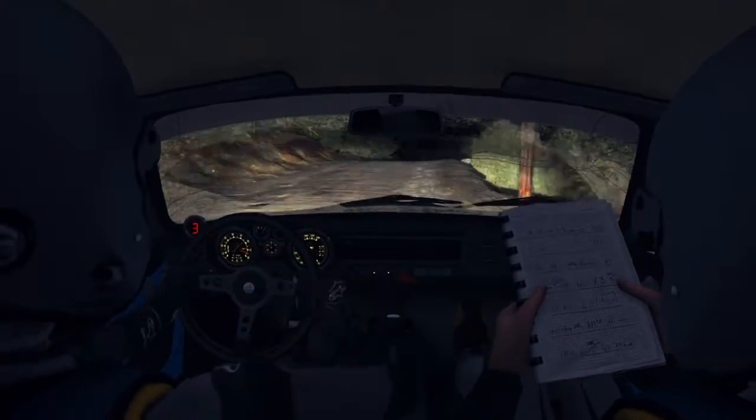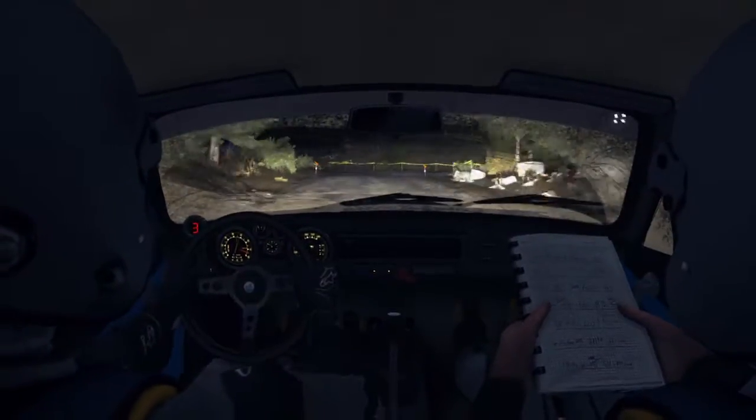Caution, keep right over crest. Turn left 4, long, don't cut. 100.